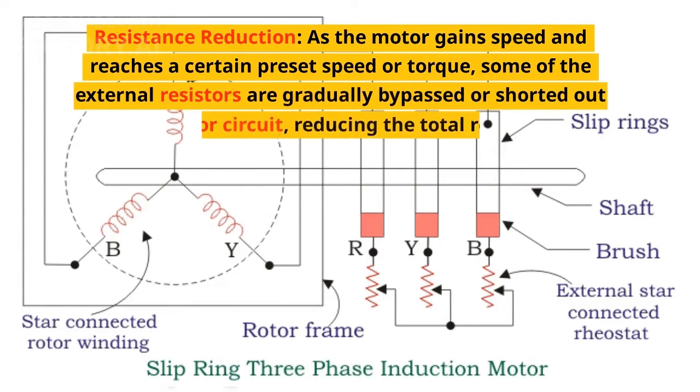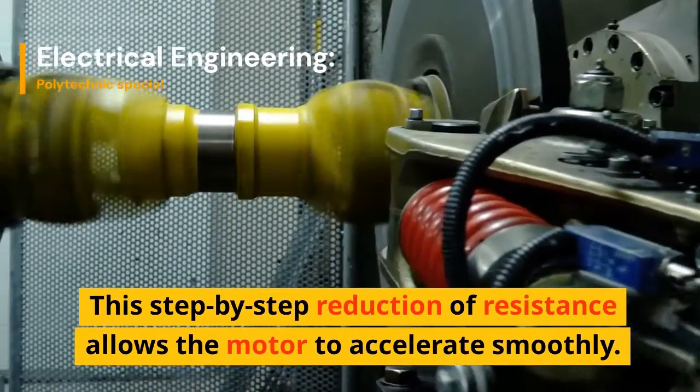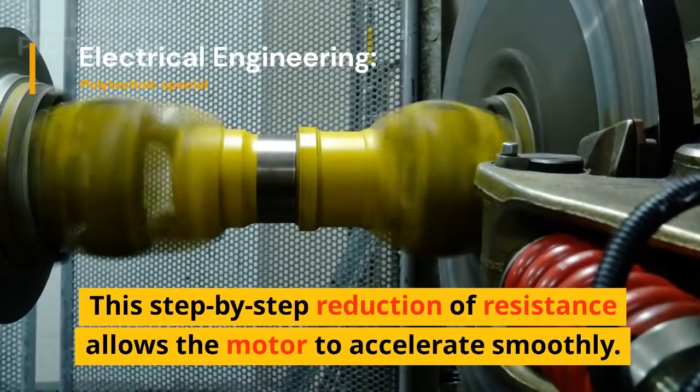Resistance reduction: as the motor gains speed and reaches a certain preset speed or torque, some of the external resistors are gradually bypassed or shorted out of the rotor circuit, reducing the total resistance. This step-by-step reduction of resistance allows the motor to accelerate smoothly.